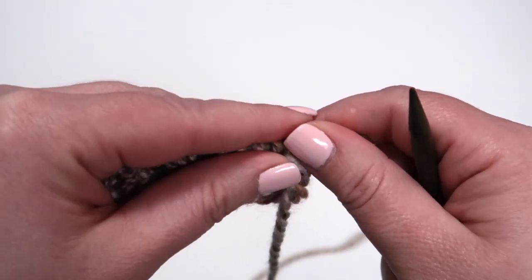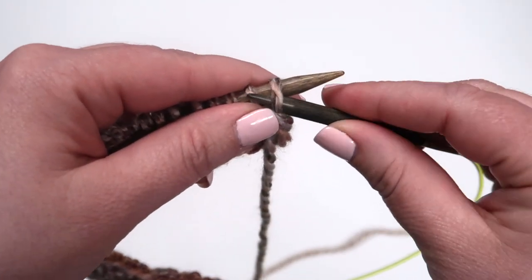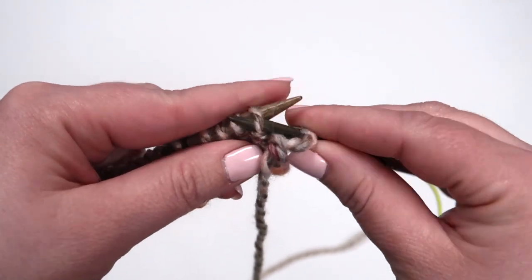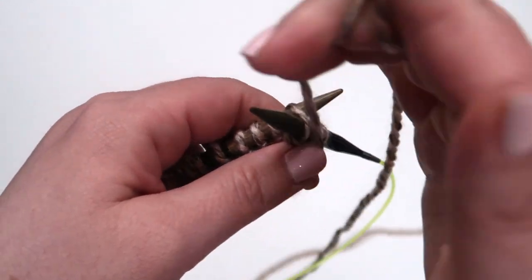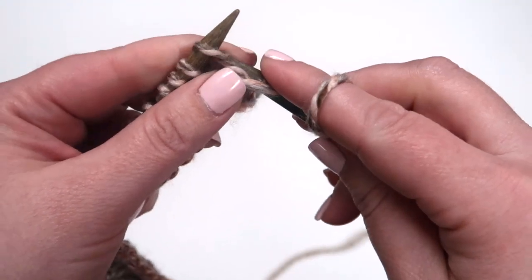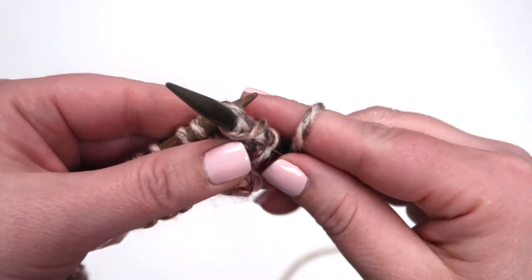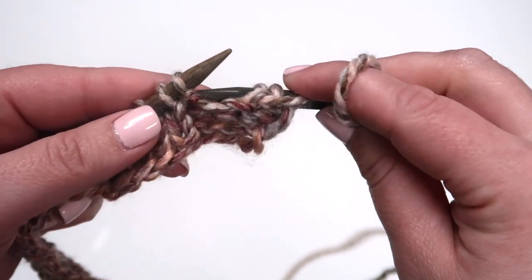We're going to start with a slip stitch purlwise. Take your needle and insert it from back to front and just slip it onto your other needle. Now insert again as if you were to purl, and continue in your purl knit, purl knit, starting with a purl group and ending with a purl group to the end of this row.